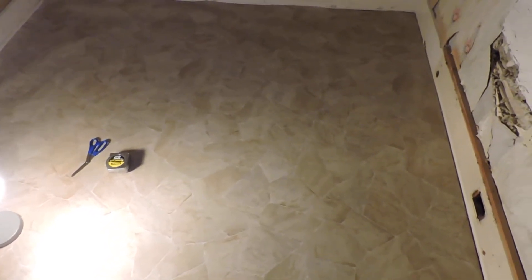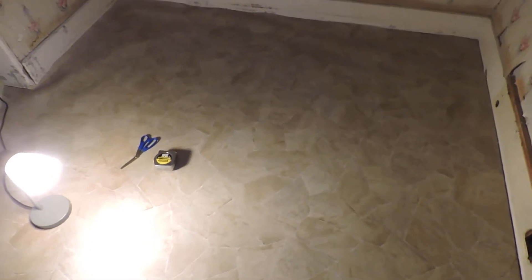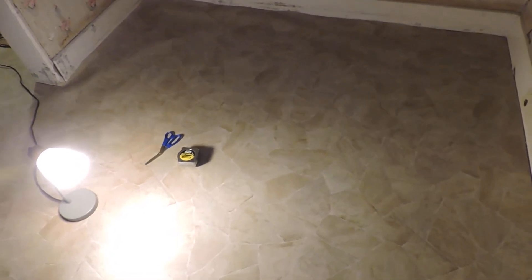Well, folks, as you can see, it's starting to get dark outside. We don't have any electricity going on in this room yet — we will. So we're using this floor lamp.